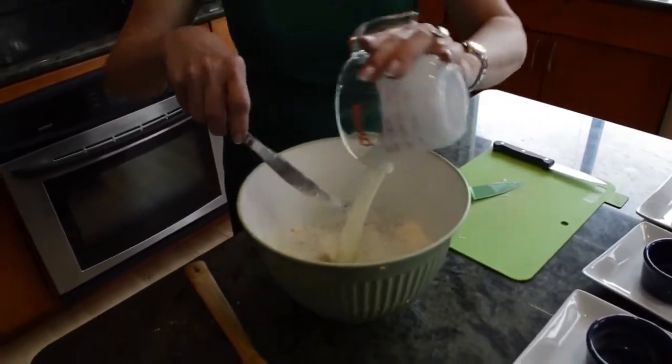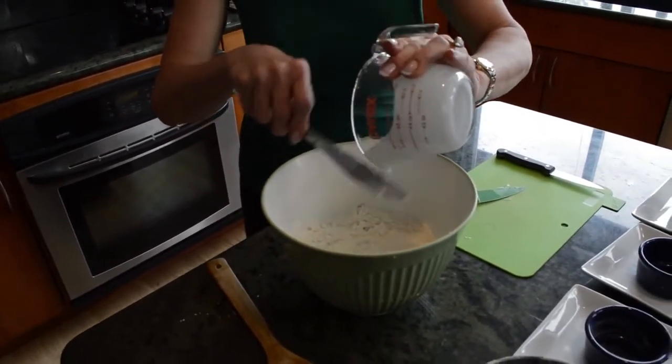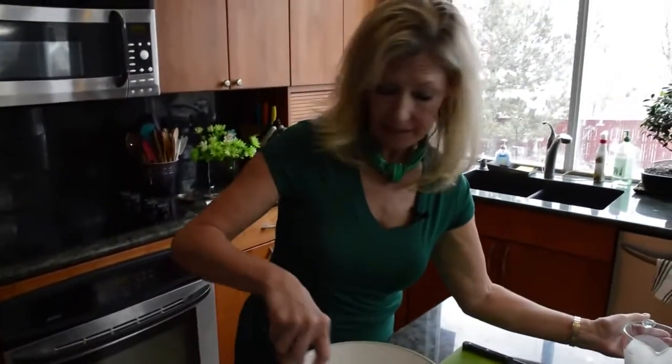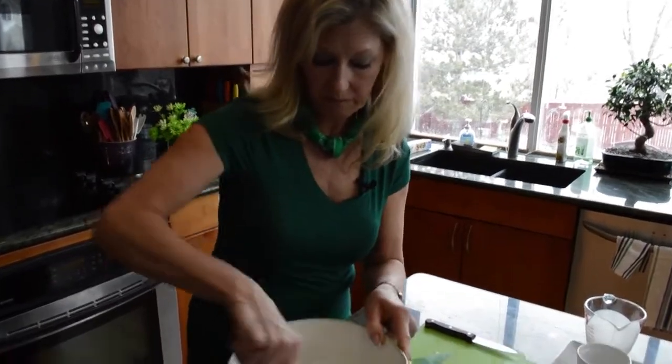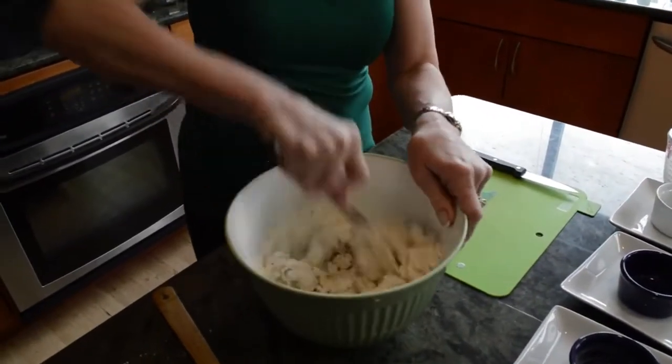Let's pour in the buttermilk now. And if you don't have buttermilk, here's a little tip: put almost the amount of buttermilk you need into the measuring cup, then add a little bit of white vinegar, like a teaspoon. That'll work. So you don't need to run to the market and buy buttermilk if you don't already have it.